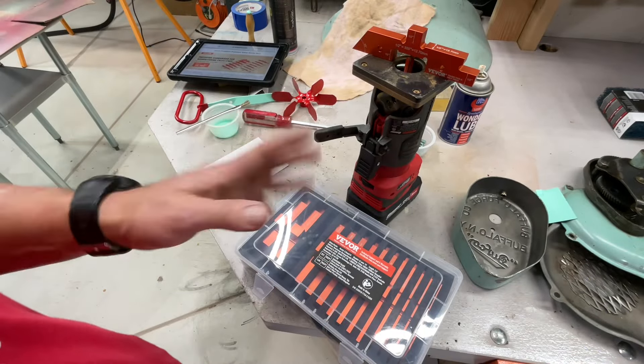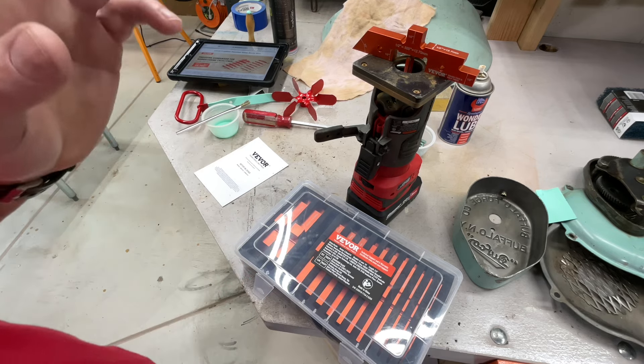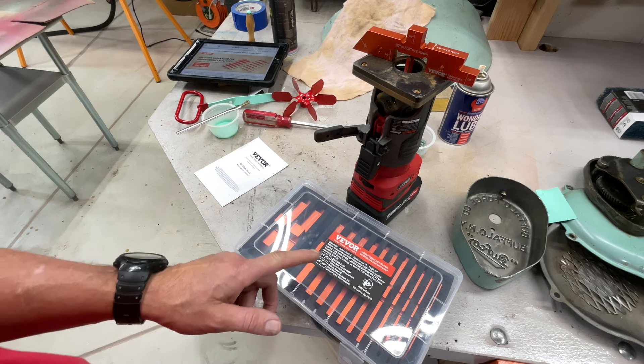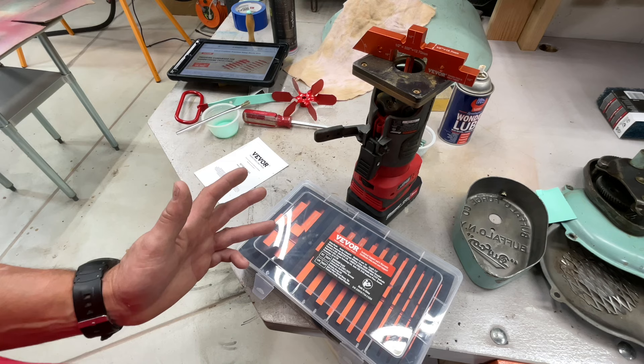Hey folks, how are y'all doing? Welcome back down in the shop today. It's a little messy, got a couple projects going on, but I'm going to show you something that I've needed for a long time. I was looking at Vivor the other day and sure enough these came up — I must have been thinking about it.